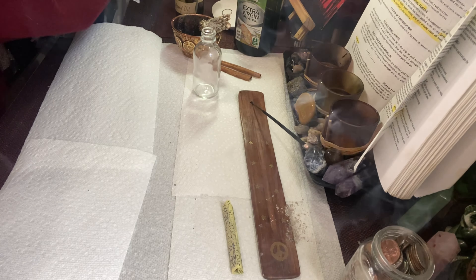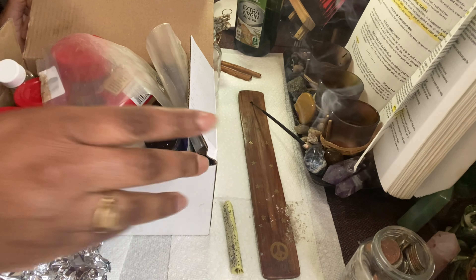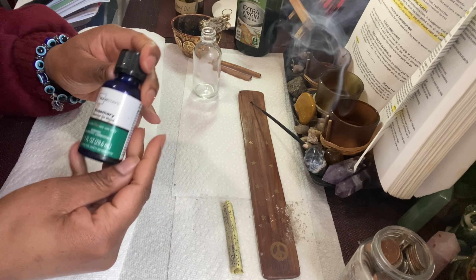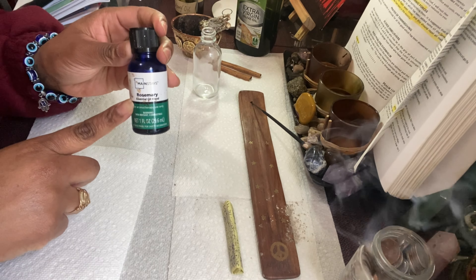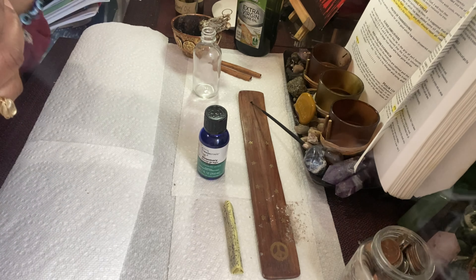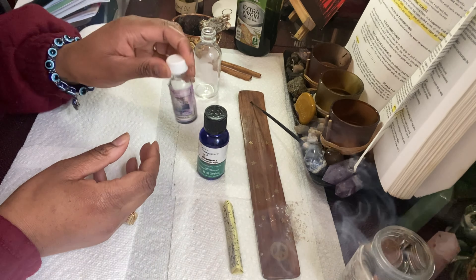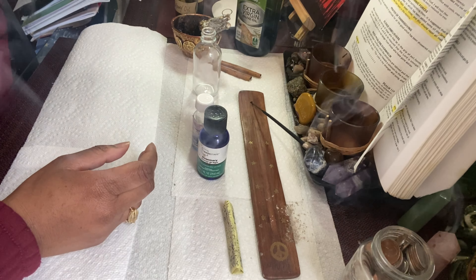This is my box of goodies where I keep my herbs and stuff. I actually just made so many oils recently. Let's get this out one by one. So we've got the rosemary oil. I use rosemary oil because rosemary is good for business, growth, protection — just all-around good luck. I put a little High John the Conqueror oil in here as well. This is good for hoodoo magic. High John is good for money, for wealth. I got this from my metaphysical shop.